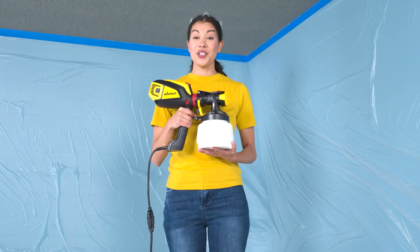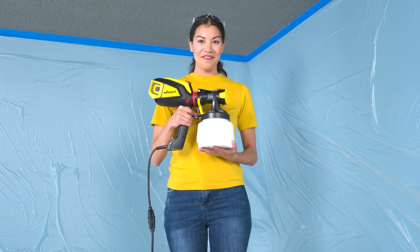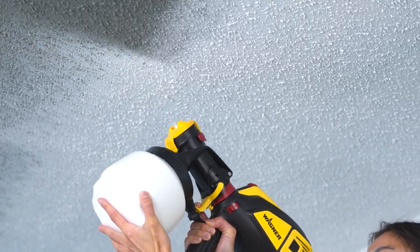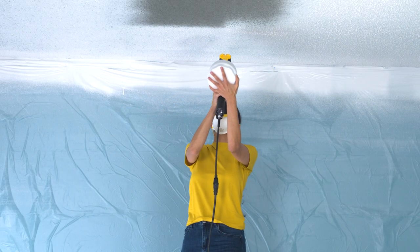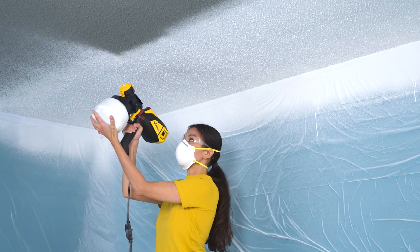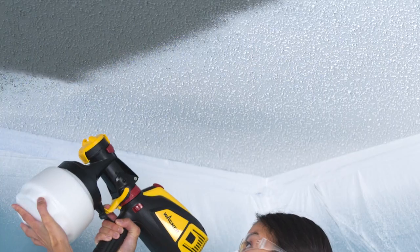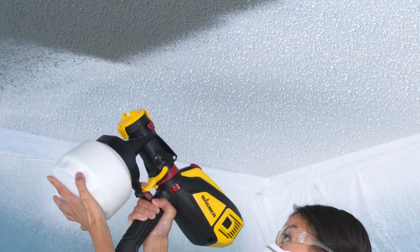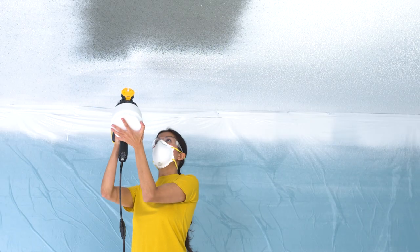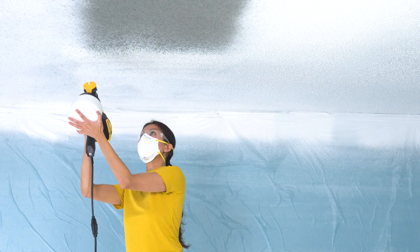Now it's time to paint our textured popcorn ceiling. For that, we'll use Wagner's Flexio 3500 with the iSpray nozzle. The Flexio 3500 is perfect for applying all kinds of interior and exterior paints, stains, and clear finishes. It's also the perfect tool for painting a textured ceiling where it can be hard to get paint into all the nooks and crannies without knocking bits of the delicate texture off. The sprayer's iSpray nozzle is perfect for tackling large areas like this ceiling.